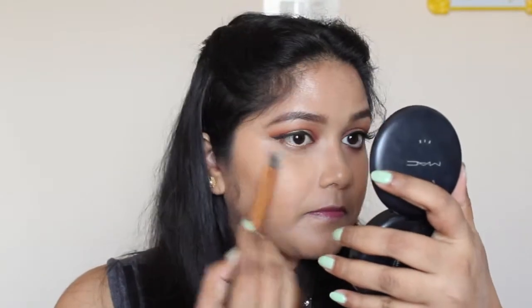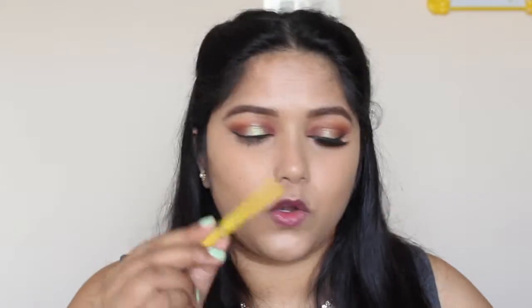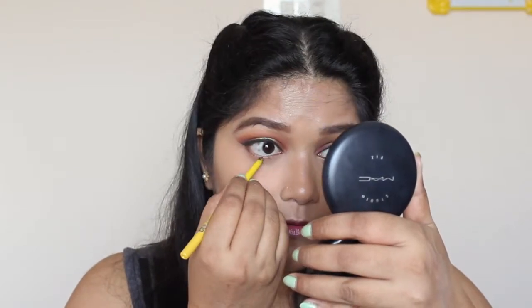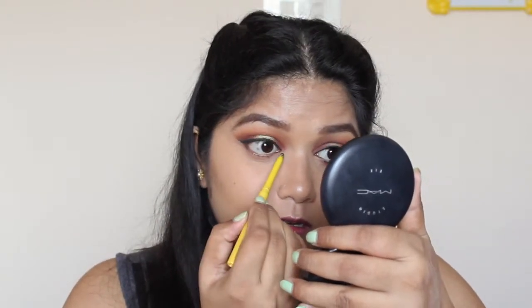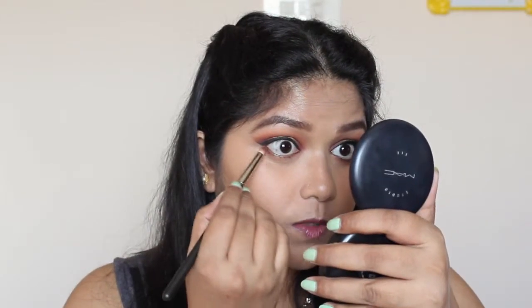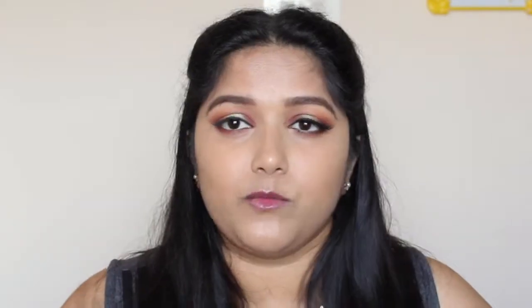I'm going to use my Bike and Torus powder to set my under-eye area. Coming back to the eyes, I'm going to take my Maybelline Colossal kajal and run it over my lower lash line — just a really little bit, not a lot. I'm also lining my upper waterline with this one. Now I'm going to take this same dark eyeshadow and smudge the kajal with it.